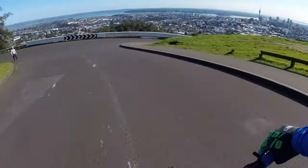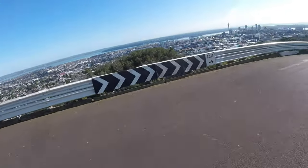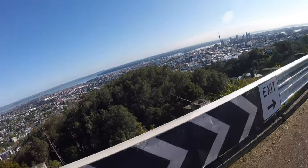Luckily for me I have got Mount Eden, which is an inactive — I hope — volcano only about a kilometer or so from my doorstep. It takes me about seven, eight, or nine minutes at threshold to get to the top, so that should be long enough.